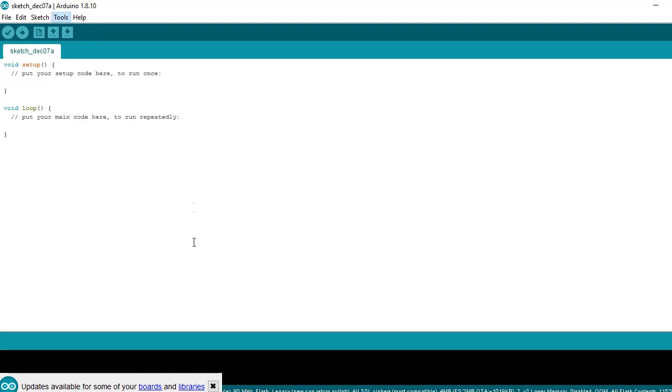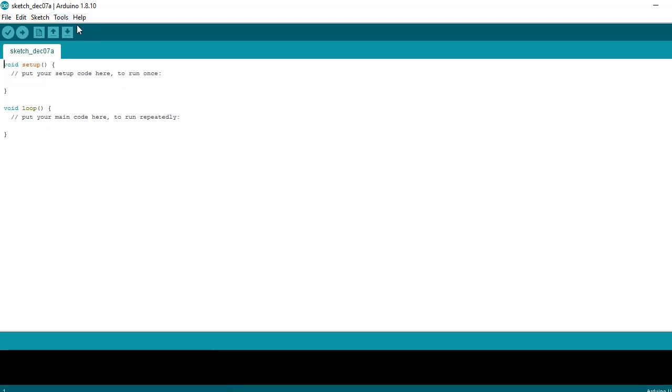Next step: Install Arduino with a blank script. In this tutorial we use Arduino Uno. You can change it to whatever you want.